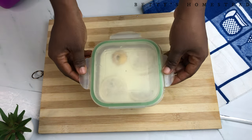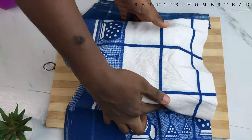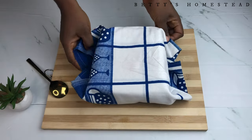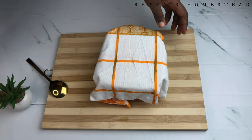Add the sliced lemon into your container and cover it properly — you can use towels and other cloths to cover it. Store this in a warm place for 18 to 24 hours. I left mine for 24 hours.